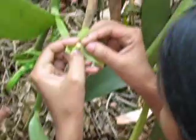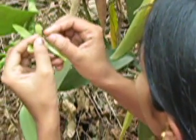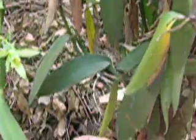Then... then we will press it by this time. It will grow like this. Otherwise it will not grow.